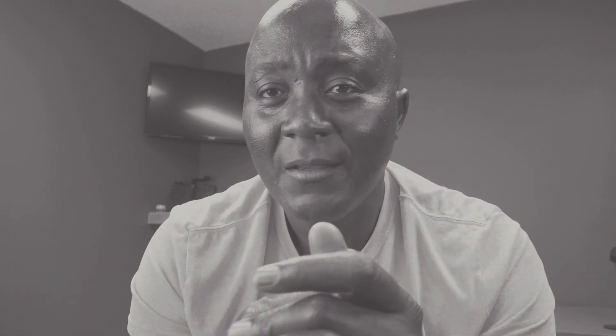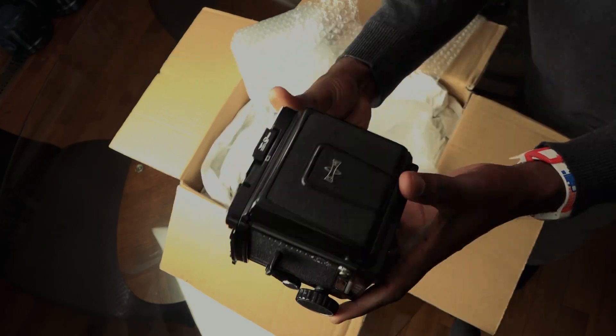The catch is that the Mamiya M645 is quite popular, so demand drives the price up. This camera will probably set you back around $500 or more.